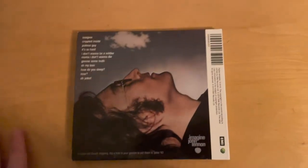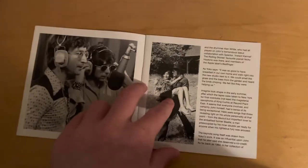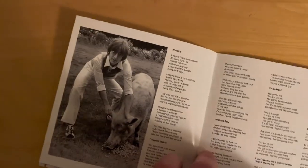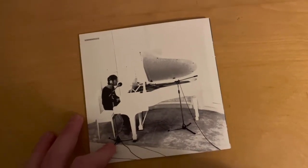Next we have Imagine, his most famous album. What are my thoughts? It's good, not as good as Plastic Ono Band but still quite solid. There are some missed tracks overall, but the great tracks are really great. And of course this is his famous jab at Ram, plus his famous white room poster.